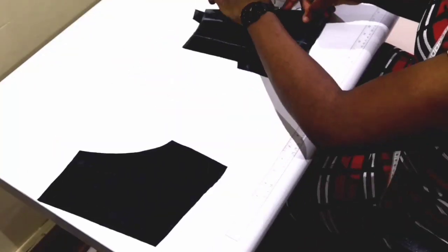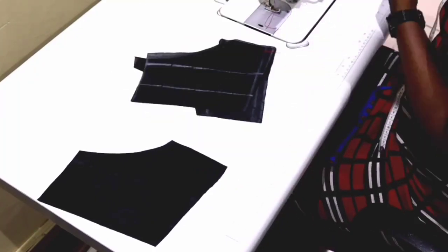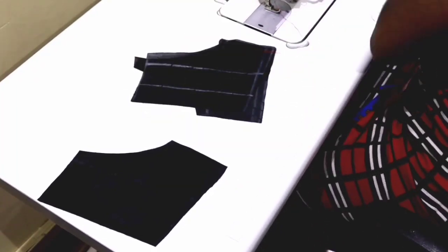Then you're going to join the lining. The only difference is that you're not going to be creating channels on the lining piece — just join the linings together.